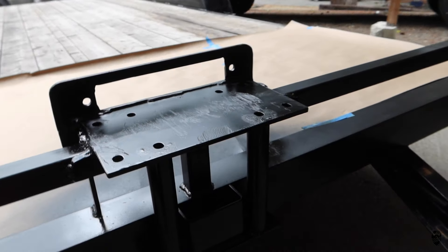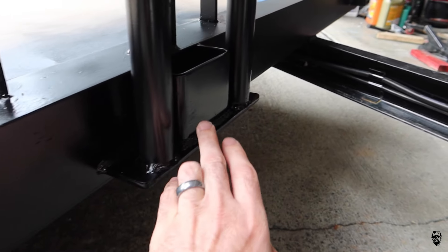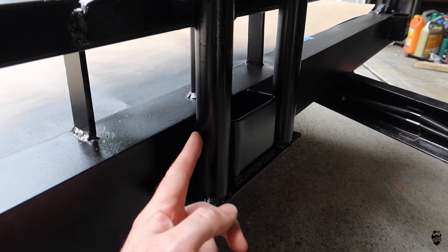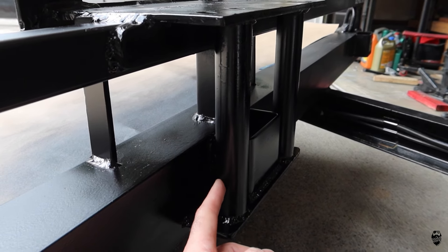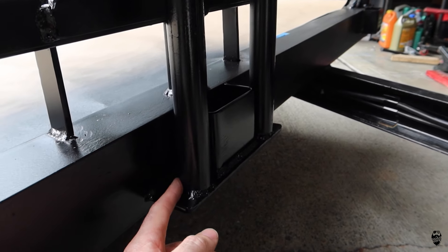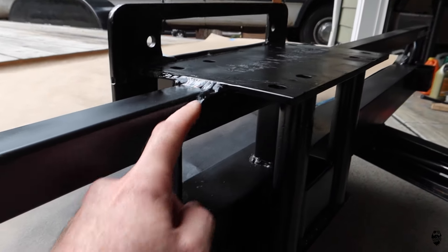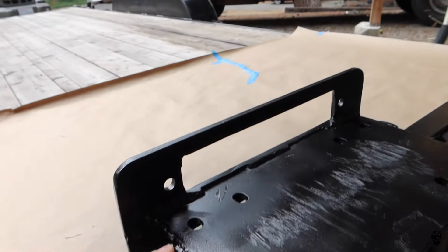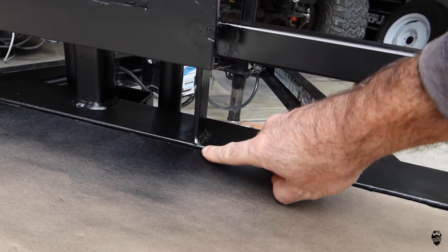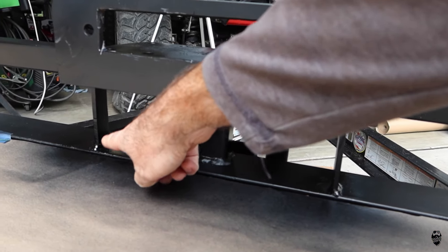Here is the setup: we've got a quarter-inch plate down here welded to the frame and to this pocket, and then this is inch-and-a-quarter schedule 40 tube — not even DOM. I have two of these on the back side, fully welded here and here, and then I added some bracing in the front. Quarter inch all the way down to the frame on both sides.